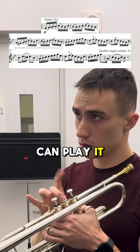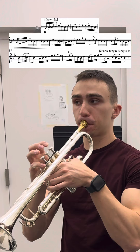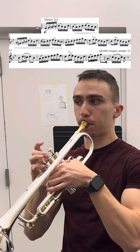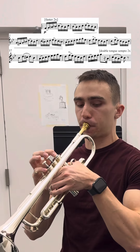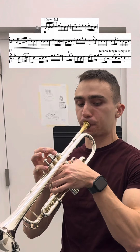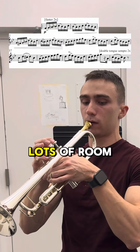Let's see if I can play it. Lots of room for improvement.